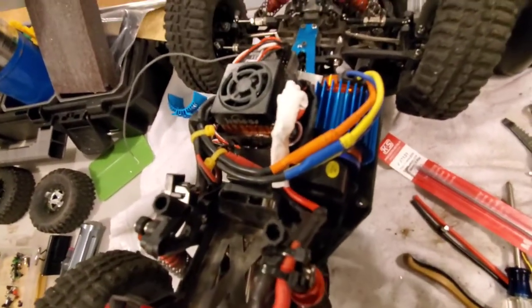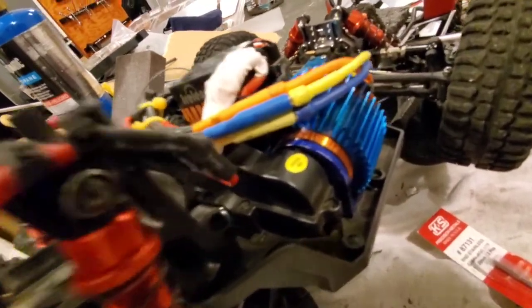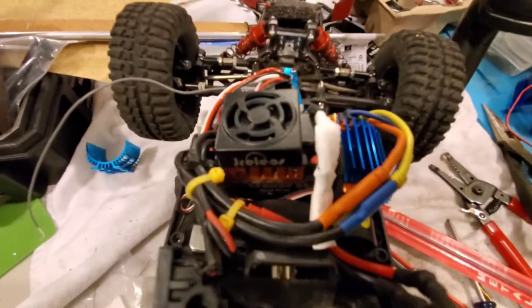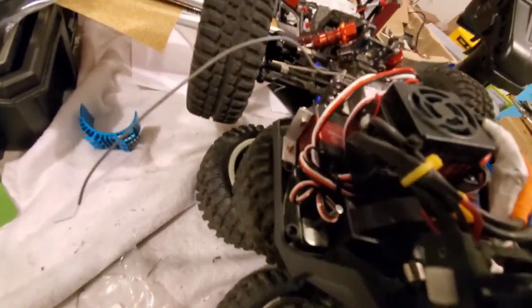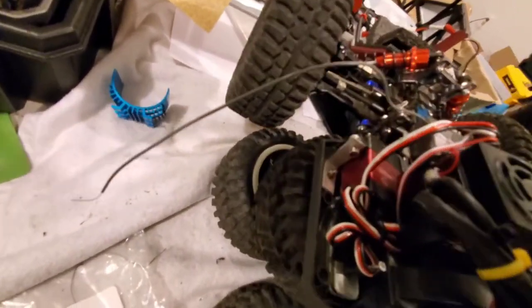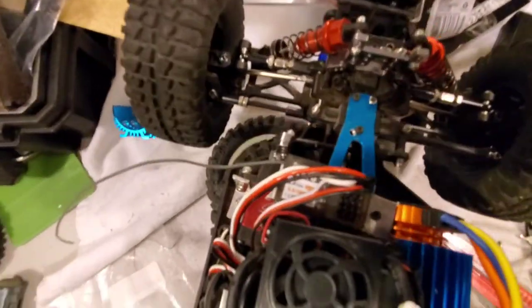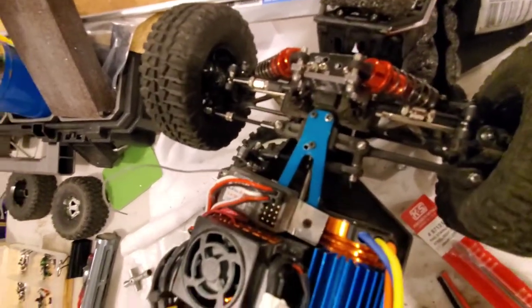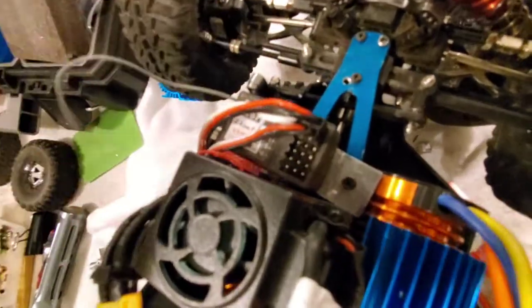I went back to brushless. Last time you saw it I had a 55T brushed motor because I was trying to do crawling and trails and stuff. That's cool and all, but I just like to go fast. There's a 20kg servo down there — the Amazon special — and there's that Dumbo RC gyro receiver. I just mounted it on a little piece of aluminum up here.